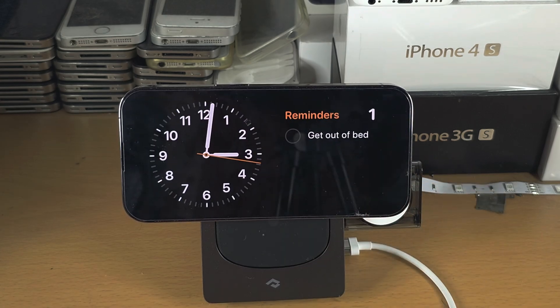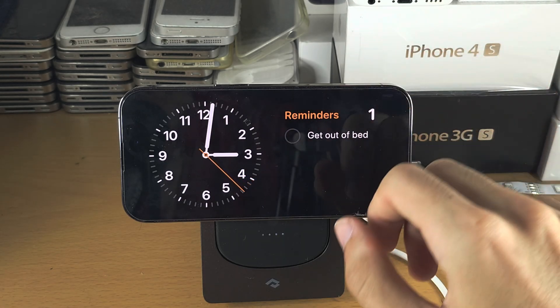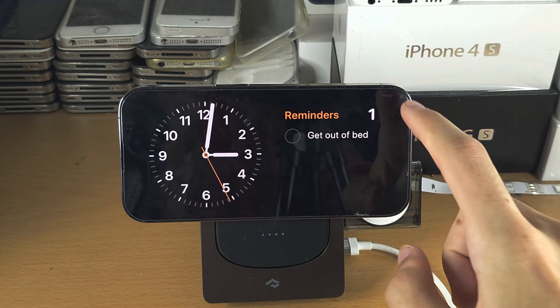This will also allow you to view notifications — they will show up — but you will usually need to unlock to respond, for example to a message.